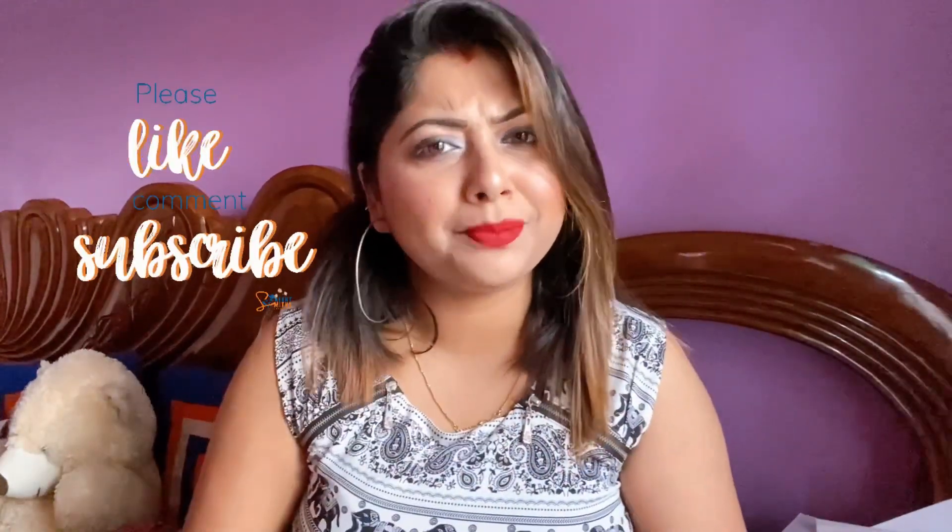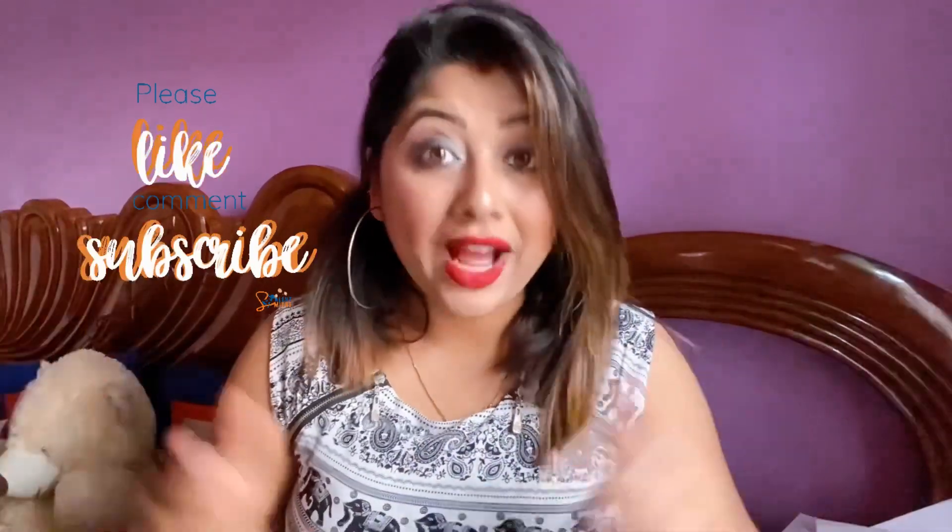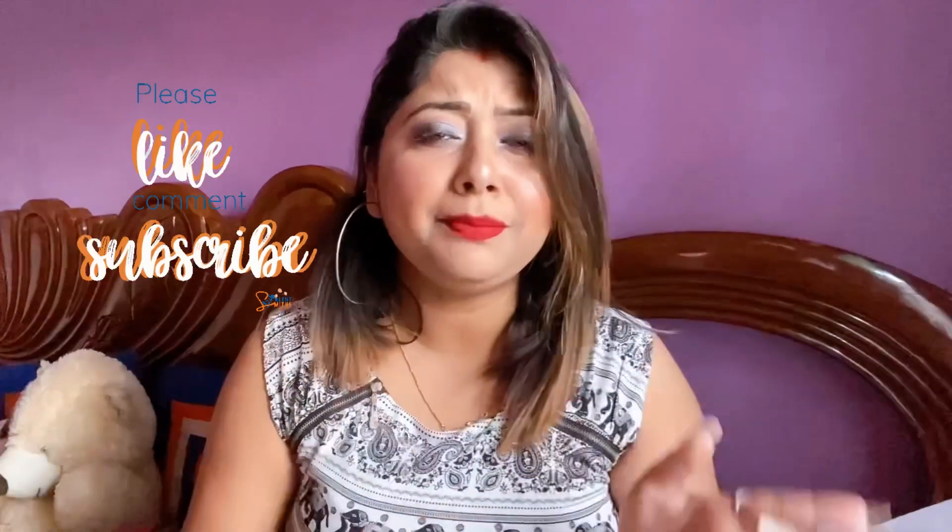Hey guys, welcome back to my YouTube channel, it's me Richelikshmi. If you guys are watching my channel, please subscribe and like this video. Today's video is a makeup look video — a very easy new year makeup look.